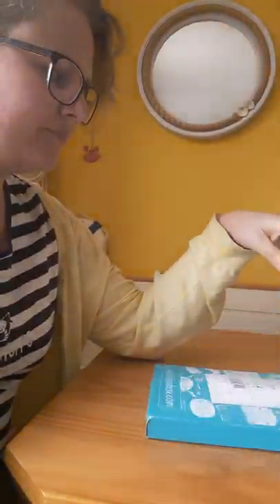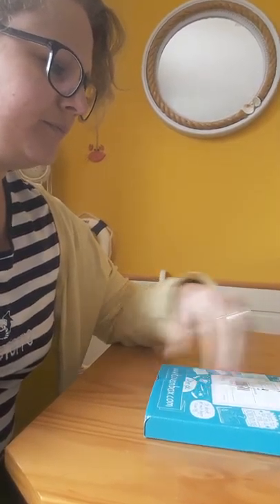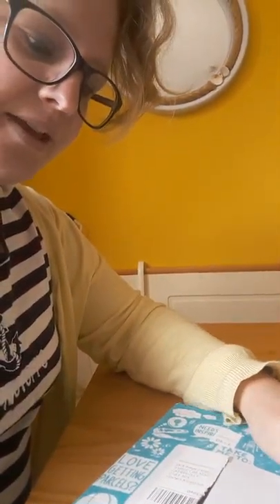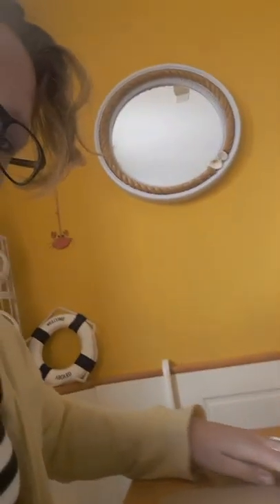I may just add that it is addressed to my child but I'm opening it myself. Okay, let's go — oh, it's a slidey one! There we go. So first of all, this is what it looks like inside.